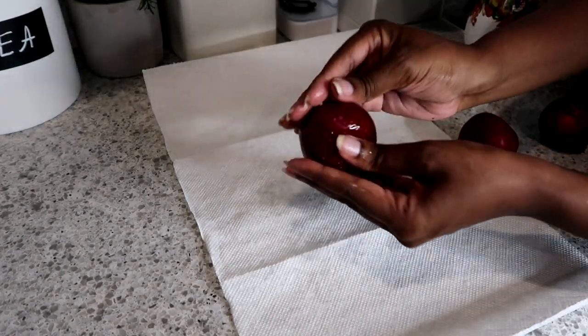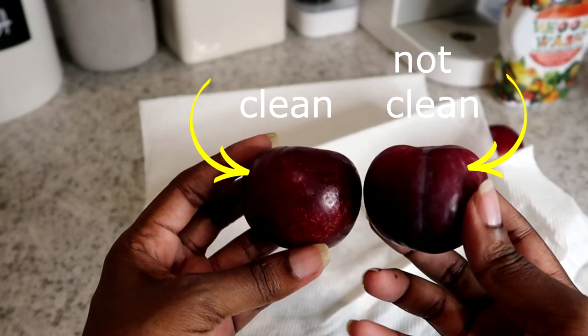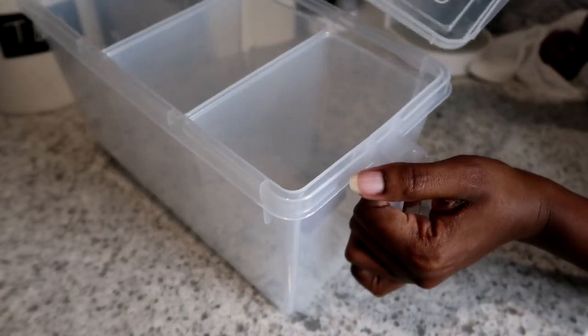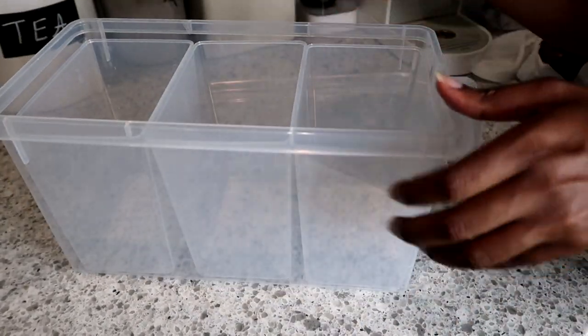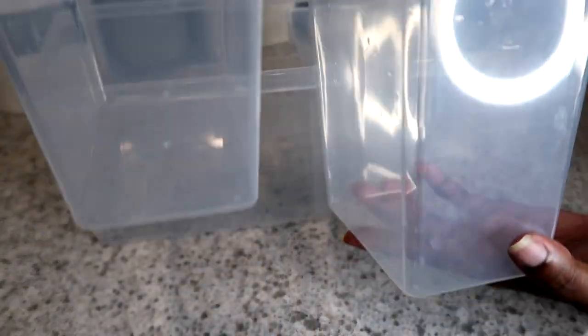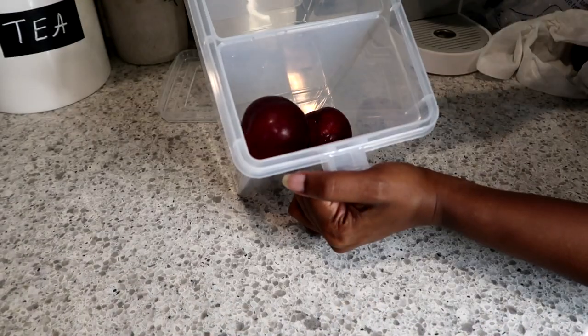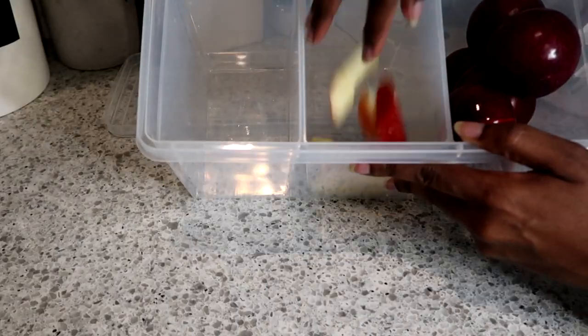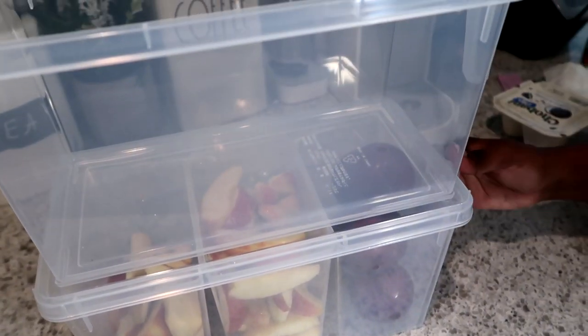This veggie wash is something that can help you get all the chemicals and pesticides off your fruits and veggies — you just spray, rub, and rinse. Now this container has three different removable bins so you can put different types of food in separate sections. It's great for separating fruits, veggies, and different items. You'll see throughout this video I end up using it for a lot of different things in the fridge.